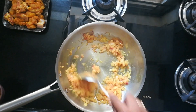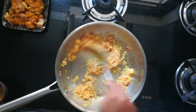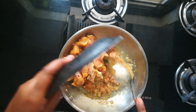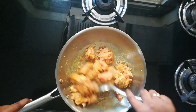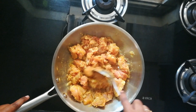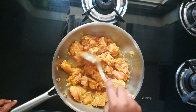Roast it until the raw smell goes off. You can cook on slow or medium flame. Now adding the chicken — cook for about three minutes initially until all the ingredients mix well. You can cover the lid now.